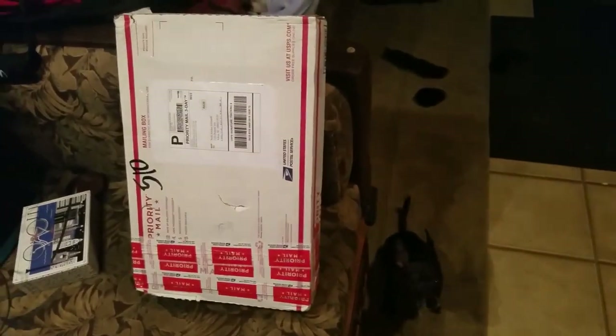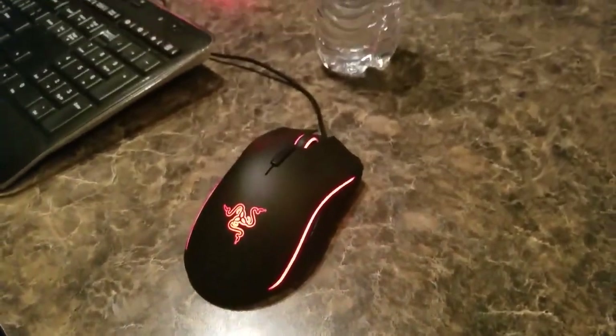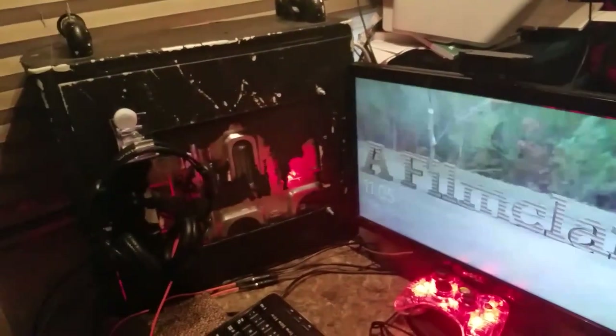Hey guys, what's up? My name is Seth from A Game Client, and today I'm gonna be showing you something really cool. Right here next to Molly is my package I just received in the mail - it's a keyboard and a mouse pad. I already received my mouse, you can see it's really nice. Here's my computer; I didn't want to do a full computer setup video just yet, but I thought it'd be a good time to show you guys what I have.